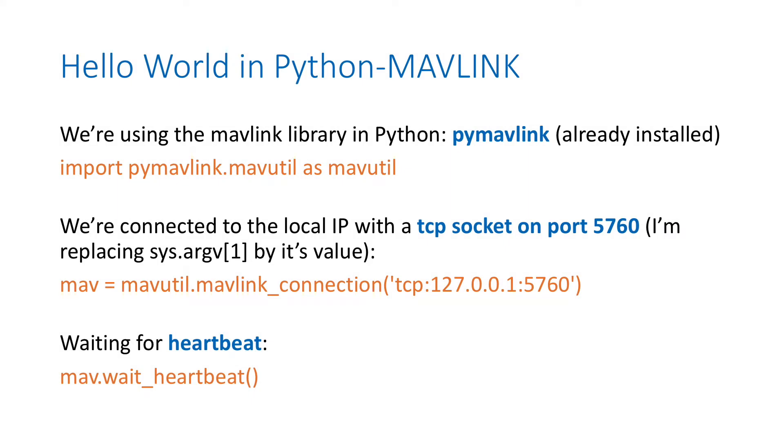If you look at the code, first we import mavutil from pymavlink - that's a library to talk the Mavlink protocol. Then we make a connection with a static call called mavlink_connection, and we are using TCP, localhost, on port 5760. Then all we do is wait for heartbeat and display the log on the console.